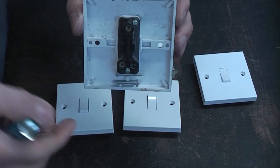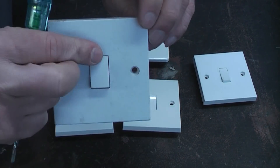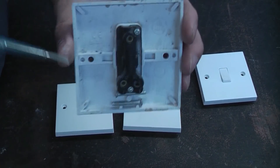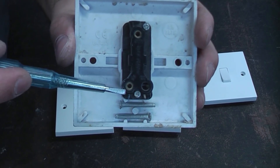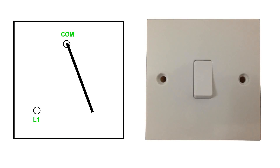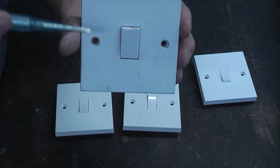This is the most basic type of light switch — a one gang one way. Inside there's a contact; when you flick the switch it makes the contact and completes the circuit. On the back you simply have a comm terminal and the L1 terminal. When you flick the switch it breaks the contact, and when you flick it again it makes the contact which completes the circuit, switching the light on.